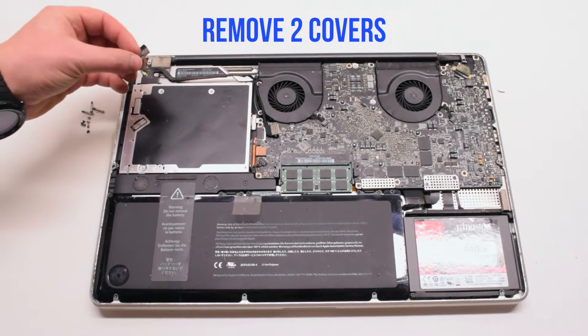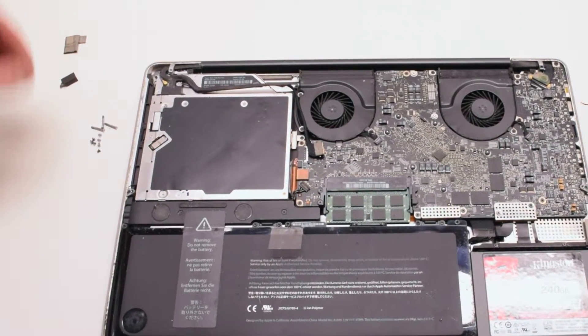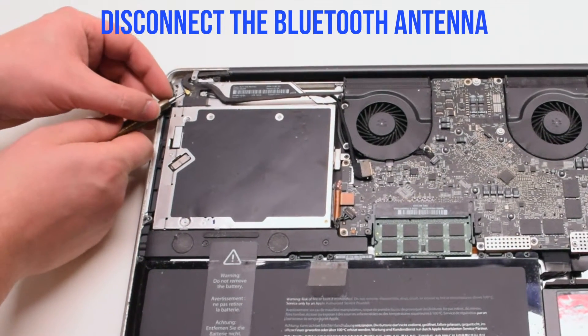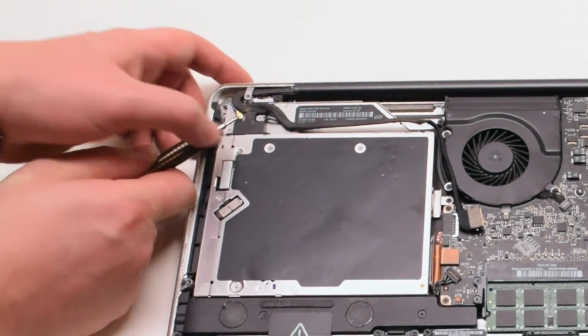Go ahead and remove that clip. Remove two covers: one covering the Bluetooth and one covering the eyesight bracket. We'll be disconnecting the Bluetooth antenna first. Go ahead and pry underneath it with your screwdriver, gently popping it up and out of its socket.